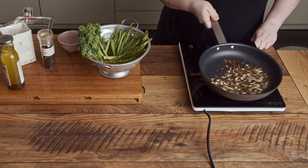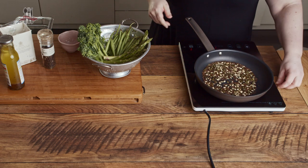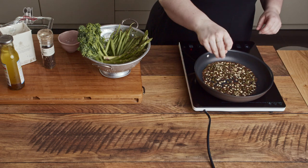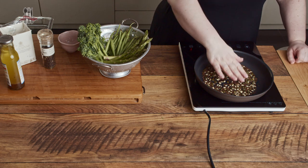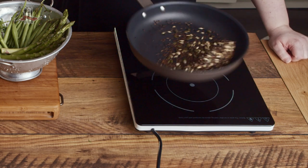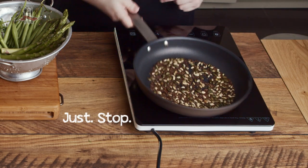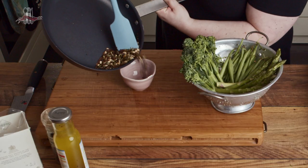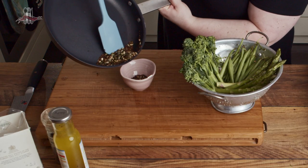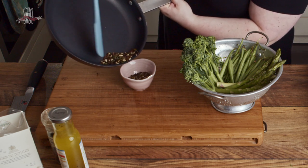Basically when the seeds pop a little bit — normally the pumpkin or sesame — just move them around in the pan again. You start smelling that lovely toasty smell and then they're almost ready. Once they're done, get them out of the pan — you don't want to leave them in because they'll keep cooking from the residual heat.